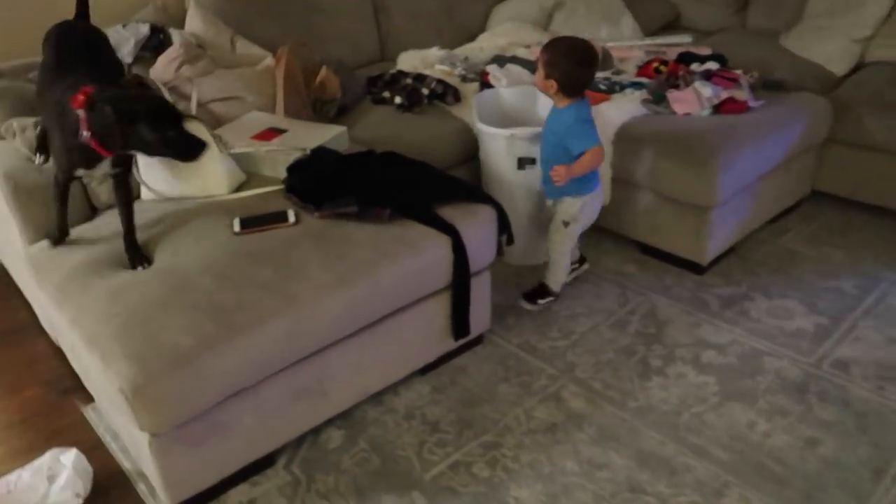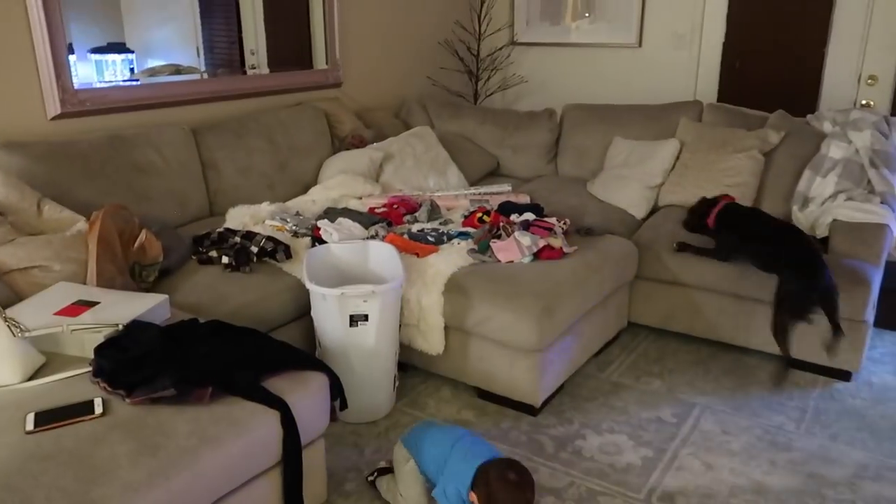It's dog versus baby. Oh, I don't know what's happening. Oh, it's laundry day. Don't mind that.